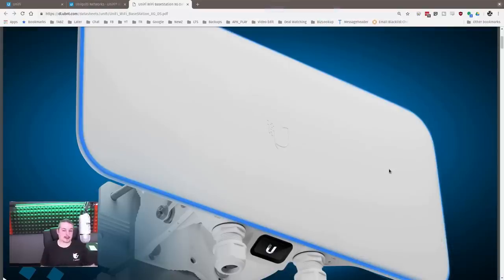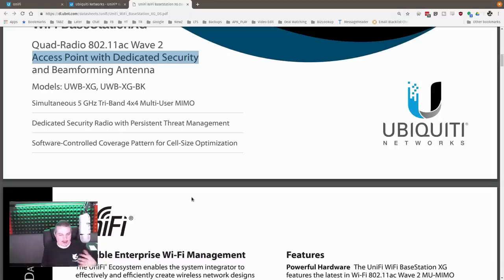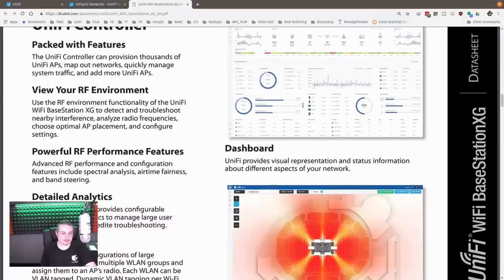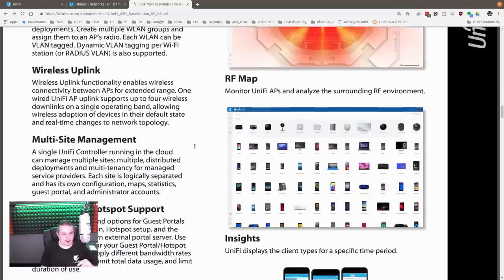Now let's talk about what makes this thing tick. The Base Station XG has a quad-radio 802.11ac Wave 2 access point with dedicated security and beamforming antennas. One of the key things is a security radio with persistent threat management: there are four radios — three dedicated to providing Wi-Fi and a fourth dedicated to monitoring Wi-Fi. This is a neat feature found in other enterprise devices too. It can monitor the environment without taking down the rest of the Wi-Fi. It also has flexible WLAN groups, which we'll talk about.